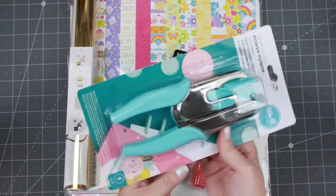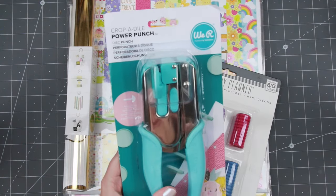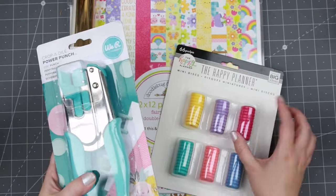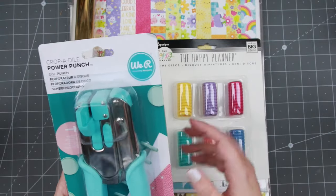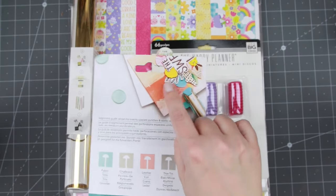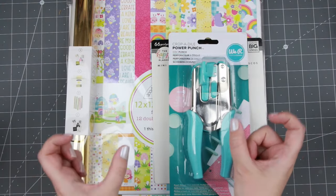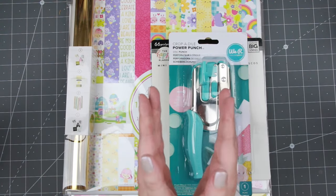Then we have this little contraption - you've probably looked at it and thought, what is that? This is a power punch by Cropodile and this specific one does these little disc holes - it's one of those disc holes that works with the Happy Planner discs. I bought a whole stack of the plastic ones, a little bit smaller, and what I'm going to use this for is albums - like you can use them for your creative albums and all that. I have a big one from Happy Planner but it's very hard to line up to get an even amount on both sides.